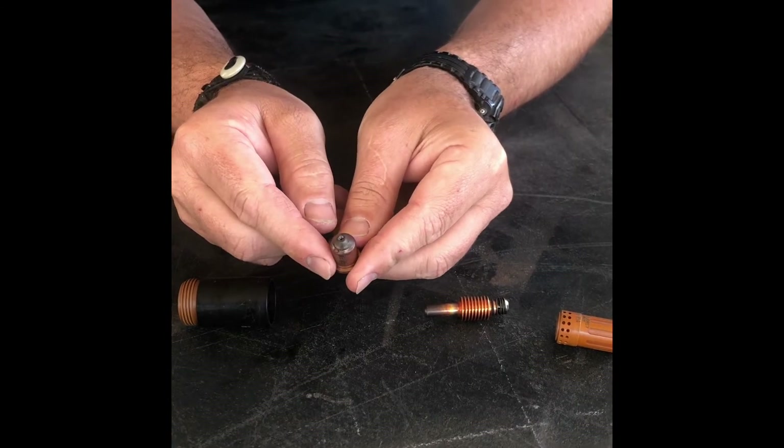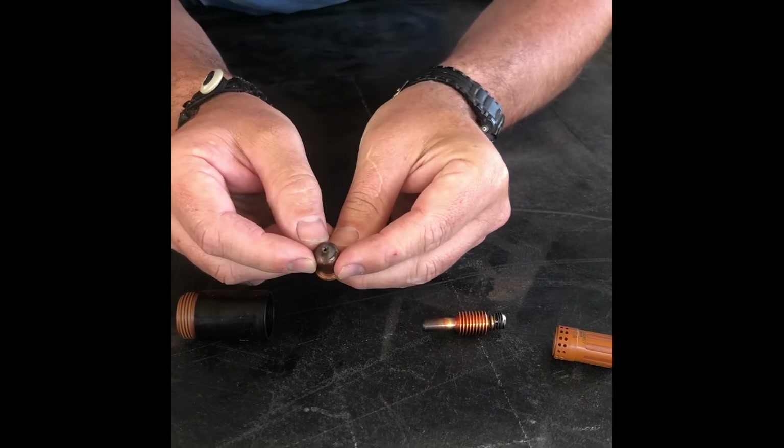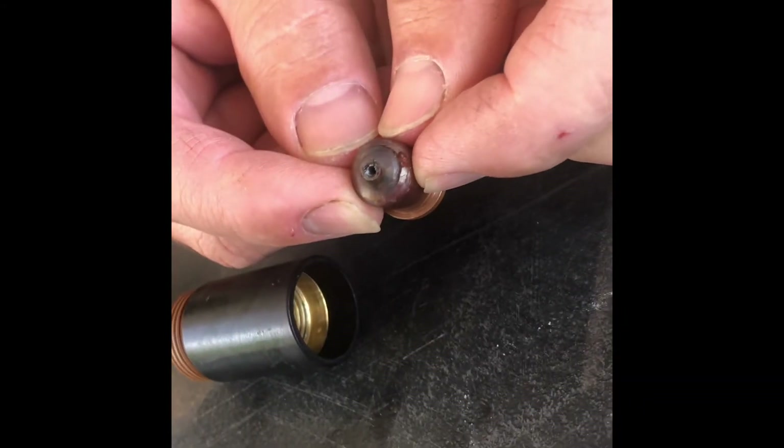Next would be our nozzle. This is the part that usually sees the most wear. As you can see, it's supposed to be nice and flat, but it has started to wallow the hole out — it's a little bit crooked — and this will start affecting your cut.